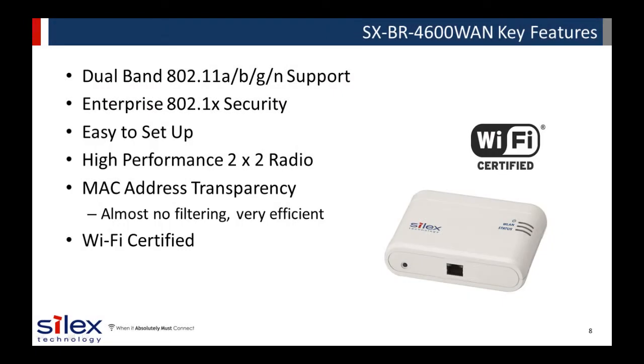There are a variety of Ethernet-to-wireless bridge products on the market, but this Silex bridge differentiates by including important reliability, security, and wireless features. It supports 802.1x enterprise security with support for all of the popular EAP methods. The product includes a Silex-designed, high-performance, dual-band 802.11n wireless module, ensuring a robust wireless connection. It is easy to set up and use and is MAC address transparent with little filtering, making it very efficient.